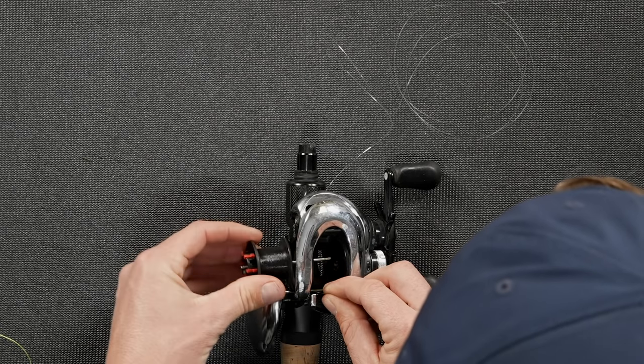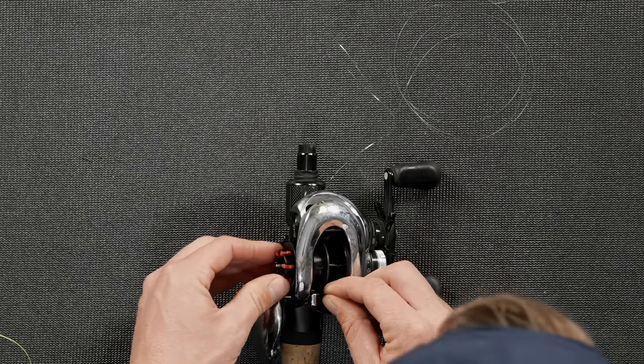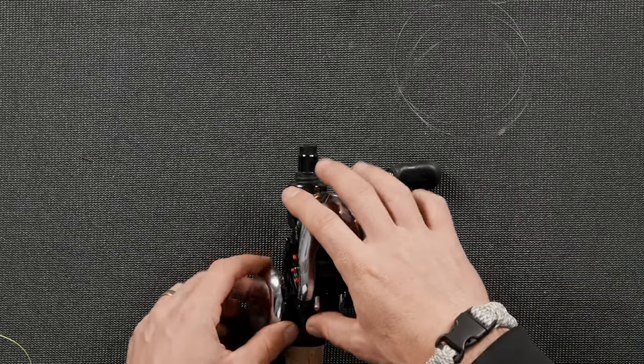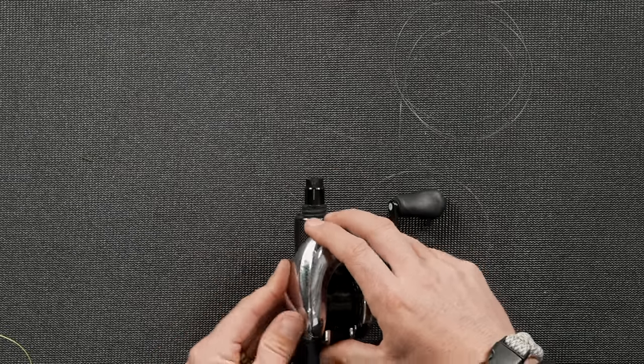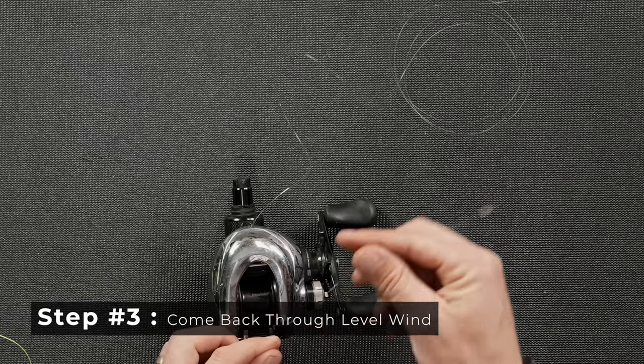So I just made a little loop there and I'm putting my spool back in, but you could go around the back side of the reel. Maneuver it — you want to get it around that spool. Then you're going to come back through the level wind.